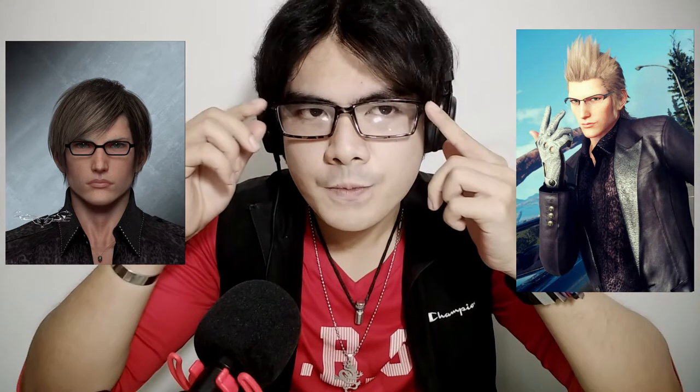Let's do some voiceovers from video game characters, starting with Ignis Scientia from Final Fantasy 15. If you're not familiar with the game, Ignis is the one that wears glasses. I'm going to do a short cosplay and wear my glasses. I think this is how he sounds like: 'The roads are perilous at night — perhaps you should wait till morning. I won't stop you, but there's a thin line between bravery and stupidity. That's it — I've come up with a new recipe.'